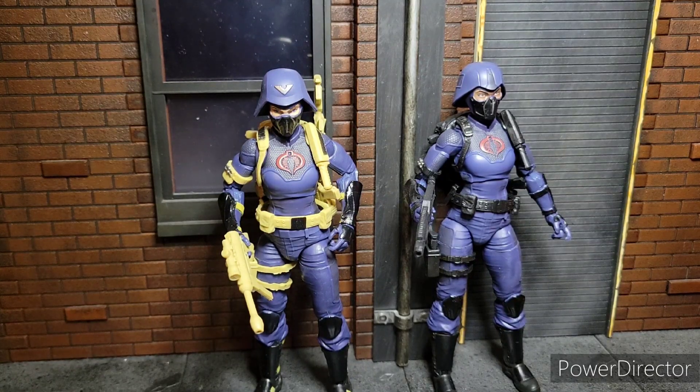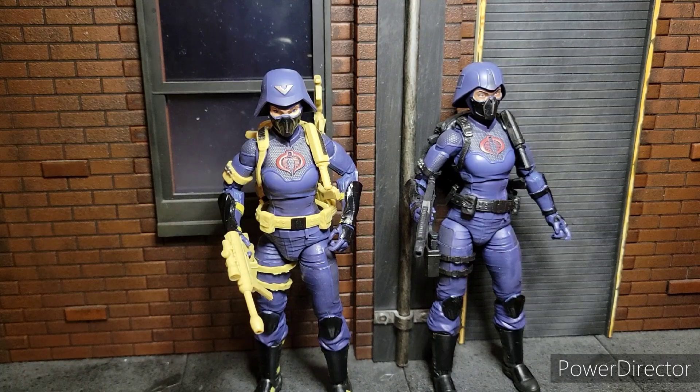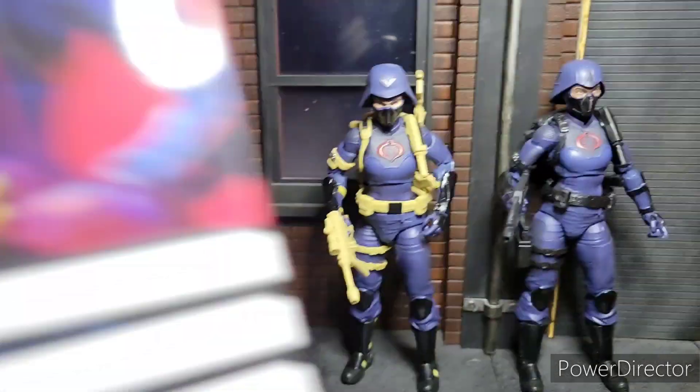Welcome to World Record Coup's Reviews. I'm your host, World Breaker Coup, and today we are reviewing the G.I. Joe Valkyries, or Cobra Valkyries.